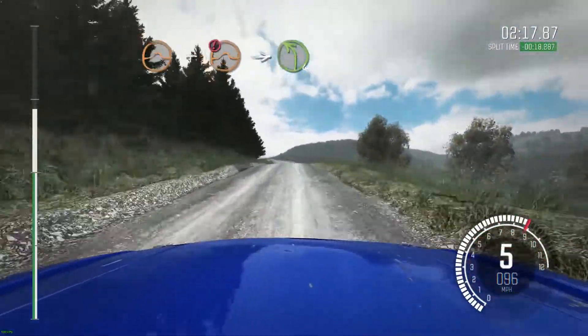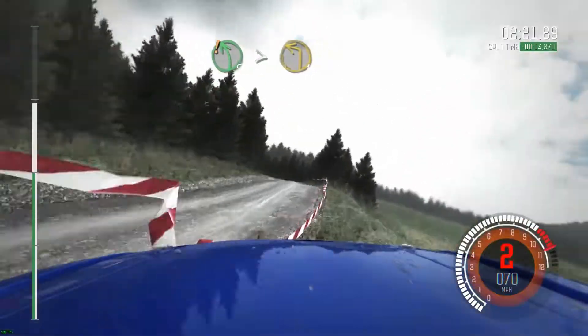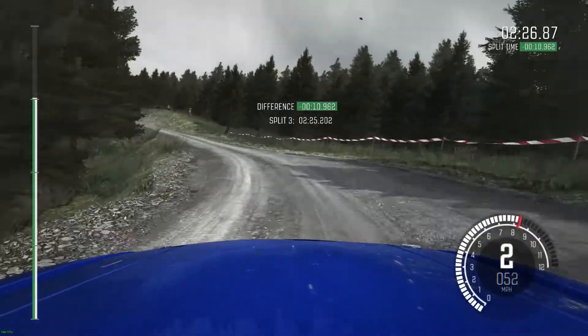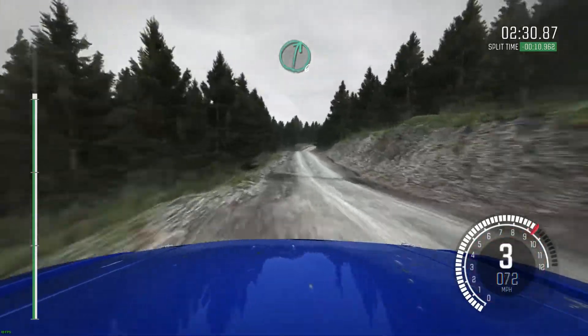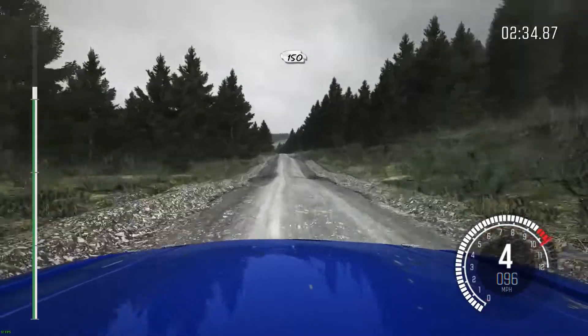Into left ball, crest, care, left by long, tightens to 1, keep right over crest, 80 through dip, crest, right 6 half long, 150 over crest long, caution, keep left over crest.